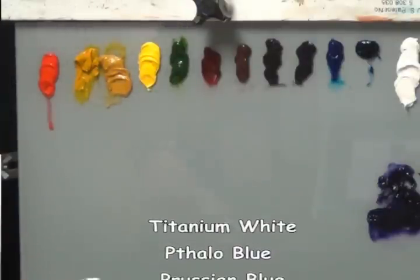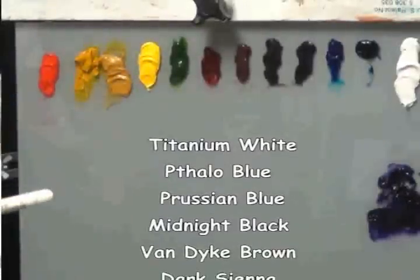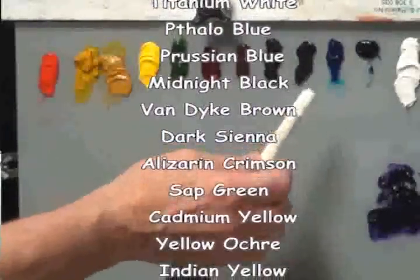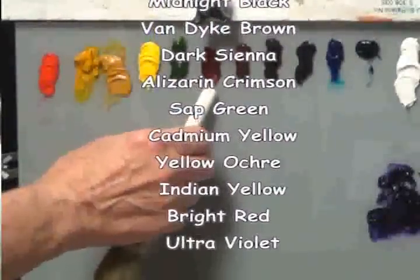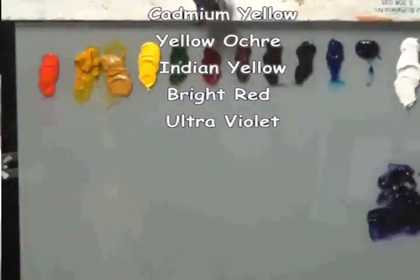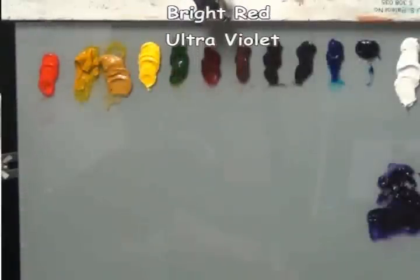The paints — I'll go through them quickly: Titanium White, Phthalo Blue, Prussian Blue, Midnight Black, Van Dyke Brown, Dark Sienna, Alizarin Crimson, Sap Green, Cadmium Yellow, Yellow Ochre, Indian Yellow, Bright Red, and I add a little bit of Grumbacher Ultramarine Violet. That's the paints and that's the brushes.